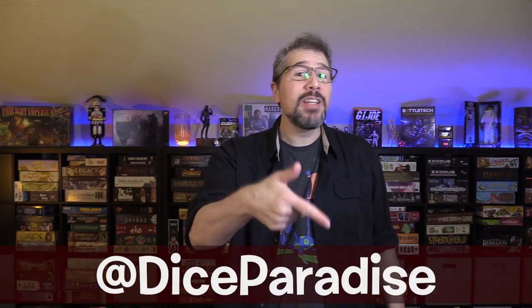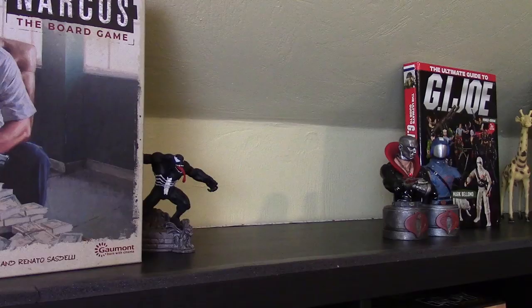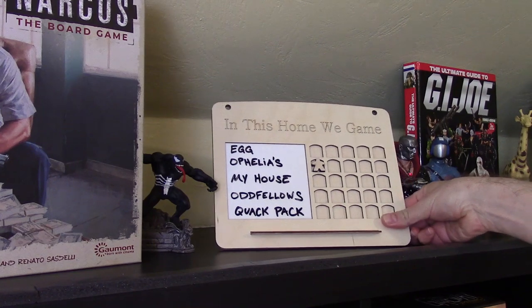And you know what? Even share a picture of your list with me on Twitter by tagging at Dice Paradise if you want to, because I would love to see which games people have on their lists and compare notes at the end of the year to see how we each did with our own personal challenges. So get out there, challenge yourself, and accomplish some stuff, and get out of the ebbing whirlpool spiral of inaction — that's the word — inaction that we all find ourselves being sucked into.